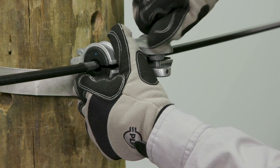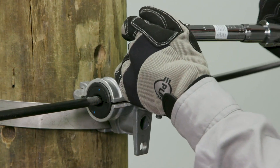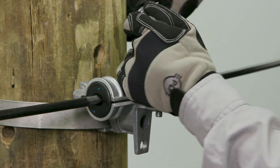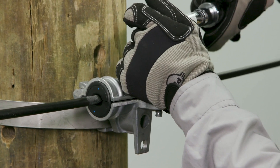For banding installation, begin by inserting a 1 and 1/4 inch banding through the banding slot of the housing assembly base. Wrap the banding around the pole or structure at the desired location. Ensure the housing is secure and parallel to the cable.